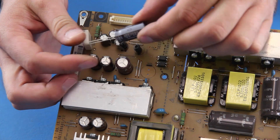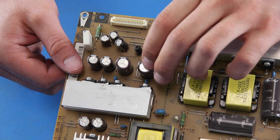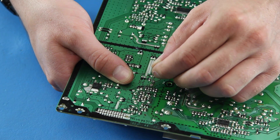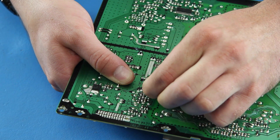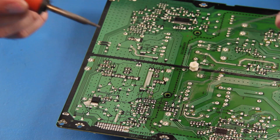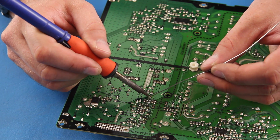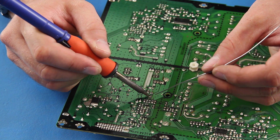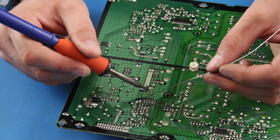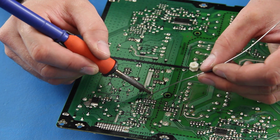Slide the legs of the cap through the holes in the board. You can keep one hand on the front side of the board and use the other hand to slightly bend the legs to hold the component in place on the back side. Use your iron in one hand and solder in the other. Place the iron tip on the bottom of the leg and the pad on the board. Then touch the solder to the iron and slide the iron tip up the leg and away from the pad and leg.